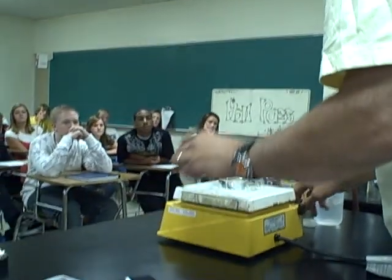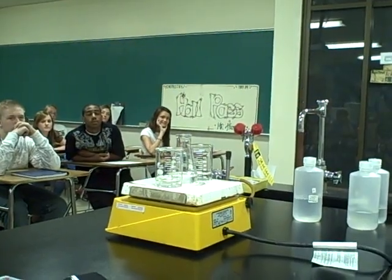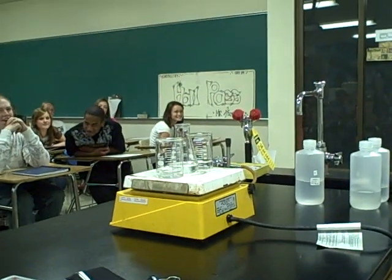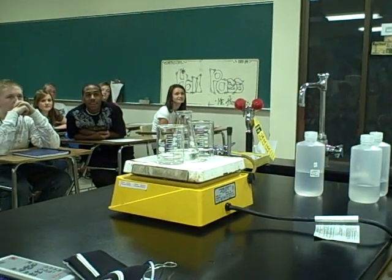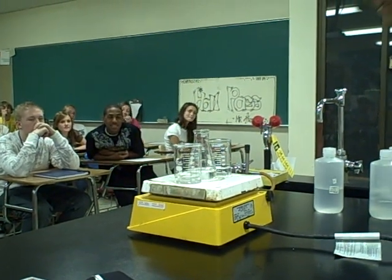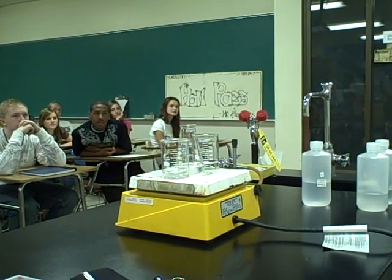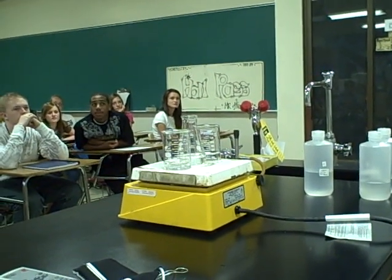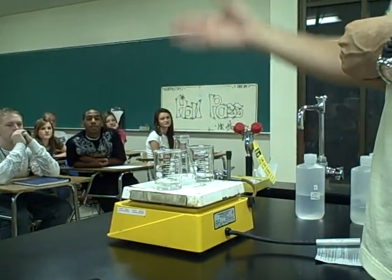Now I'm going to set these next to each other and make an observation. What color are the three solutions? Clear. Thank you — but clear, I don't know if that's really a color. A lot of kids say white at this point. Does that look white to you? No. The proper term would be colorless.